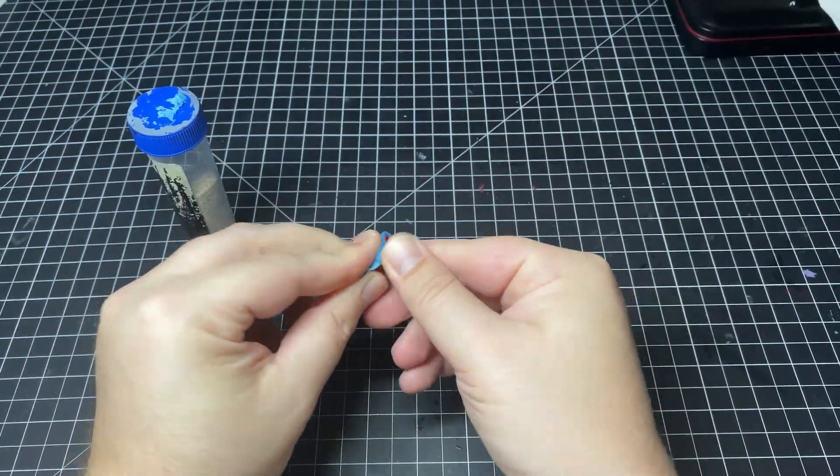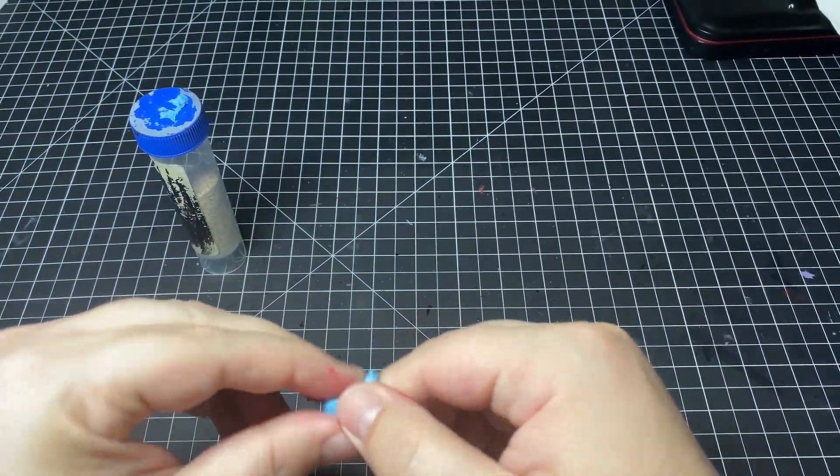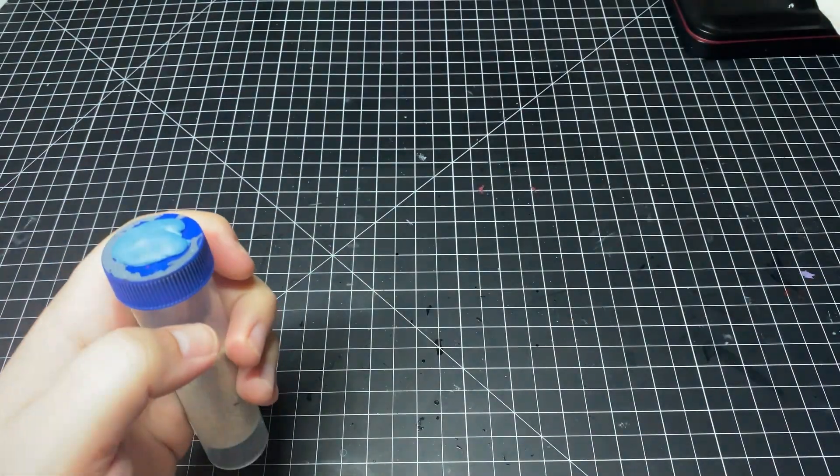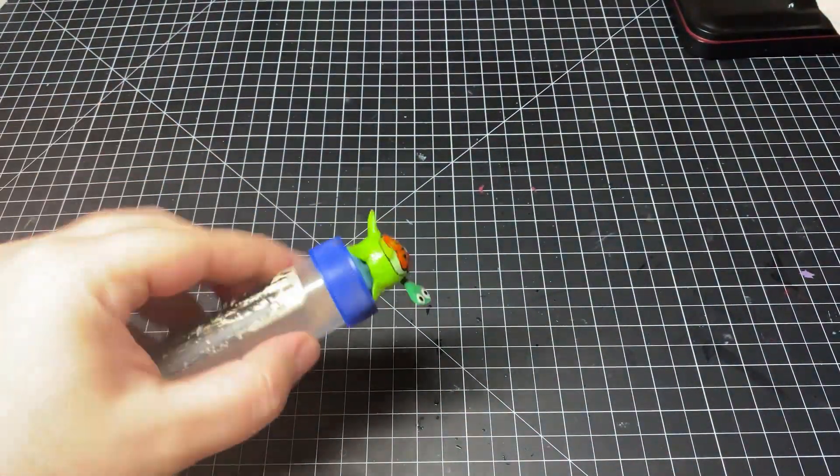The reason I prefer blue tack over double-sided tape is that blue tack is reusable for a very long time. Even if you get a bunch of paint on it, if you just mix it up, stretch it out, and knead it, it'll freshen right back up. I've reused chunks of blue tack over many models — some of my paint holders still have the original blue tack from when I started painting three years ago. When it comes to reusability, that's just hobby dollars you're saving.